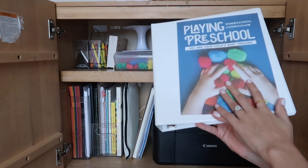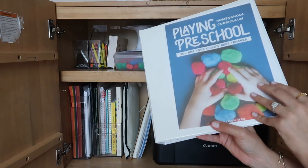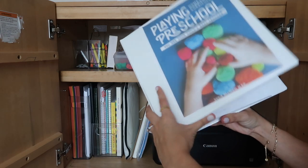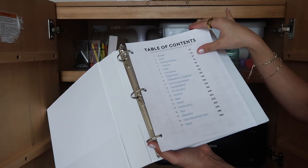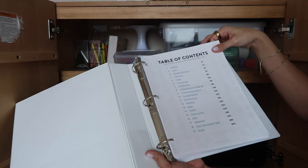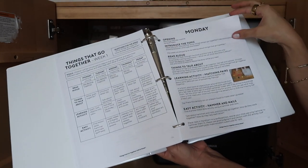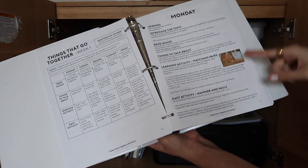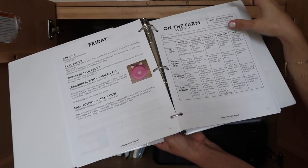This is my preschooler's main curriculum. I went with Playing Preschool — it was really inexpensive, on sale for $29 when I got it. Here's the table of contents: there are topics like apples, colors, weather, plants, construction, and opposites, broken down throughout the week. There are a lot of read-alouds, a lot of hands-on activities, it's really simple and easy to follow, and there are a lot of fun crafts.